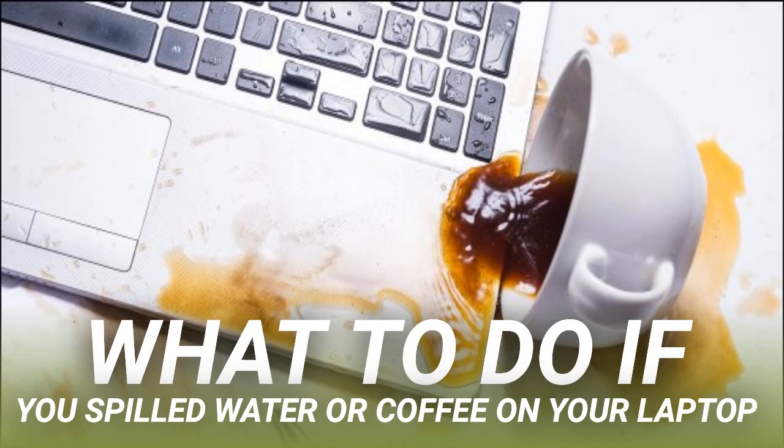The first port of call for an in-warranty laptop should be the manufacturer. Contact the company and see what they can do for you. You might be able to get the laptop inspected for free, but the cost of any repairs will likely come out of your pocket.